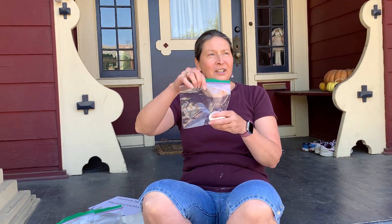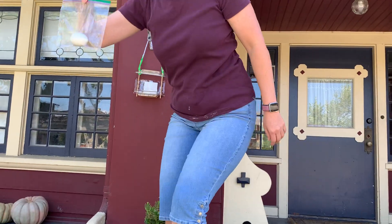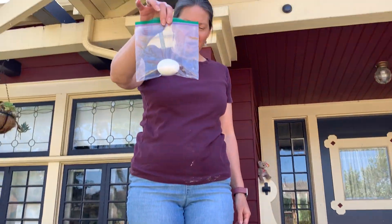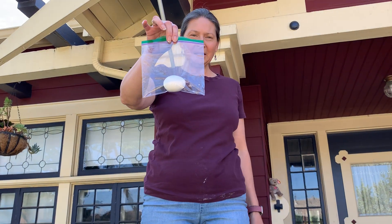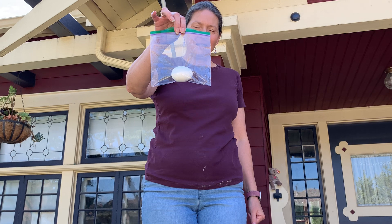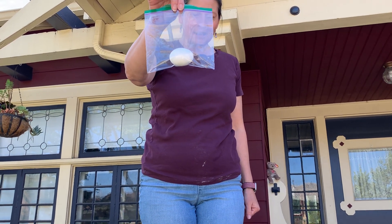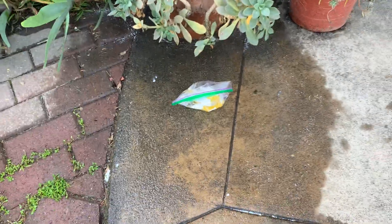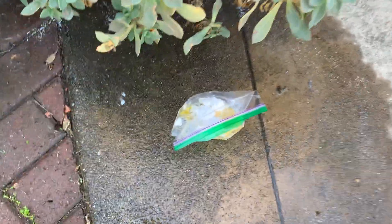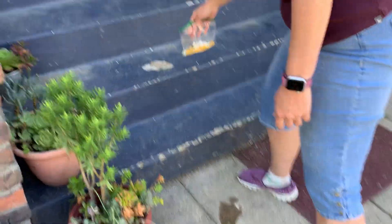We know that just a regular egg by itself in a bag, if I'm dropping it from a height — make your predictions, pause the video. Got your prediction ready? And not a pretty sight. Definitely not protected.